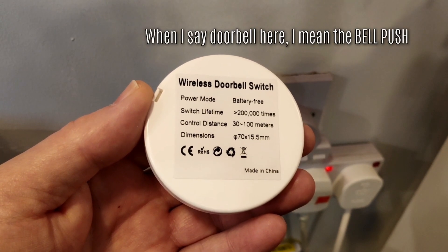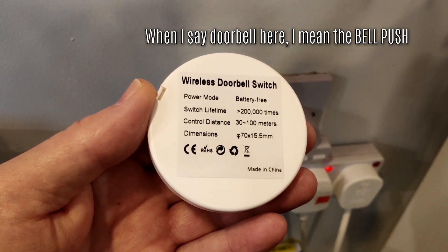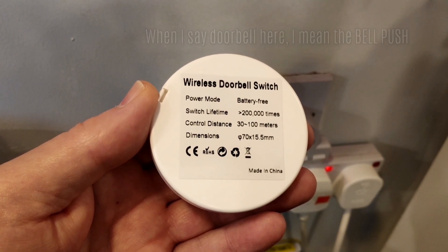Range is 30 to 100 meters. Switch lifetime is claimed to be greater than 200,000 times — and note again, battery free.